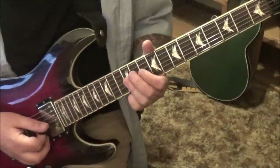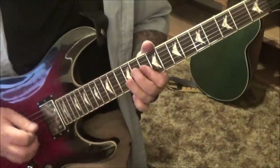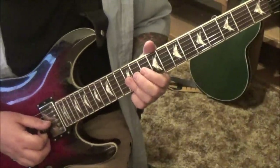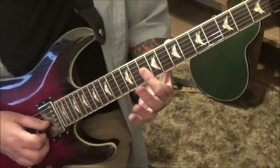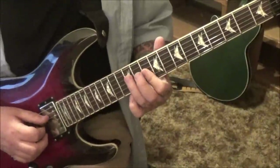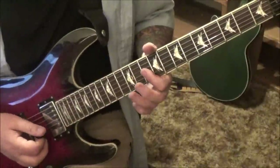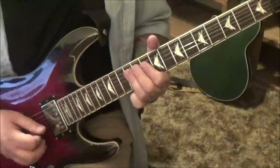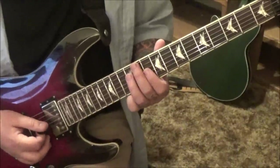Then one more bend into this — 12G and B, kind of a Slash-sounding thing. You're going to bend and release both those strings, which can be tricky. I would back it with both the middle and index fingers as a bar bend, release, pull off to tens on the G and B. Here are two notes, and then 12D. Then shift that third finger down to 12G and B, to 10G and B. Back to 12D — so you have a little pivot there.